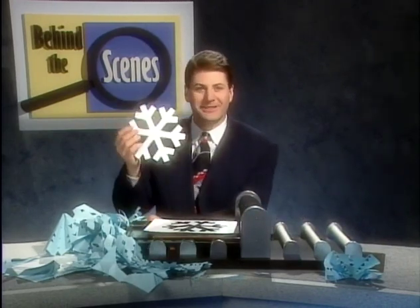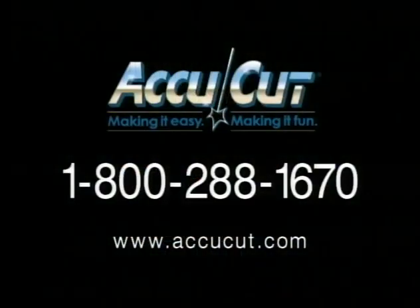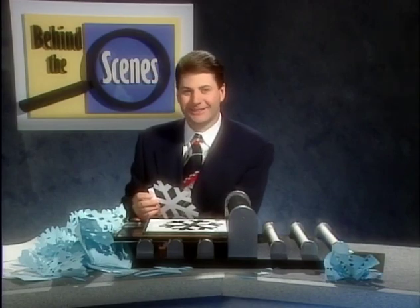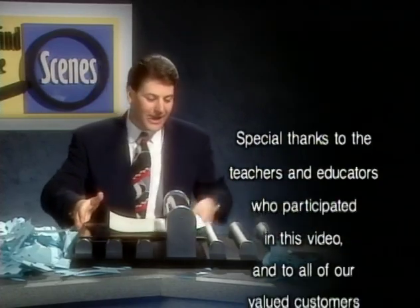I guess you're right. AccuCut — the best way to shape your classroom and a great way to have fun and save time. Call the number on the screen now for the free catalog or visit their website at www.accucut.com. And if you don't have a pen handy, just rewind the tape. And that's all for this edition of Behind the Scenes, brought to you by AccuCut Systems, the innovators of a new generation of roller die-cutting systems.